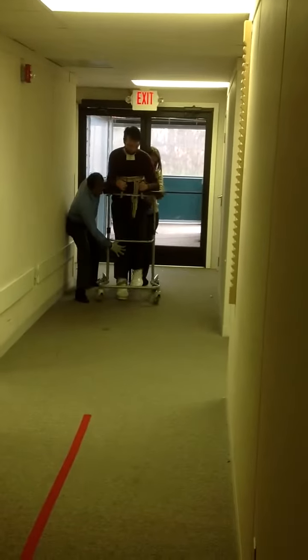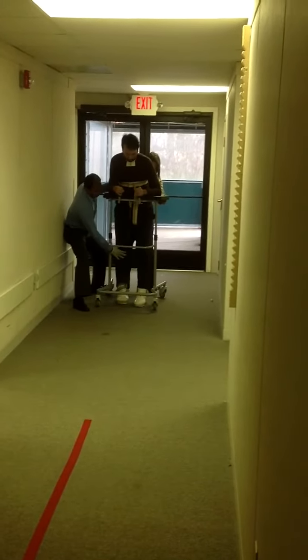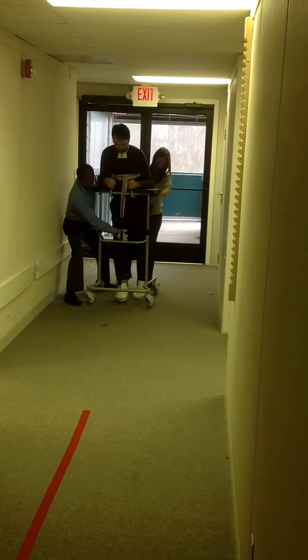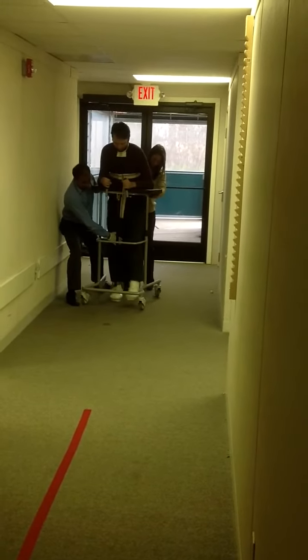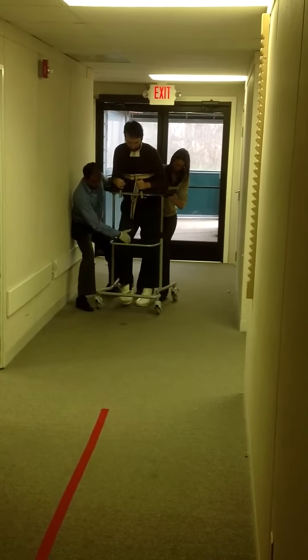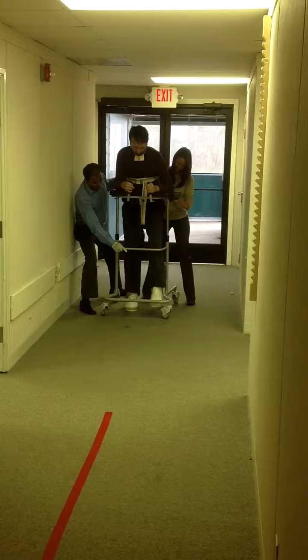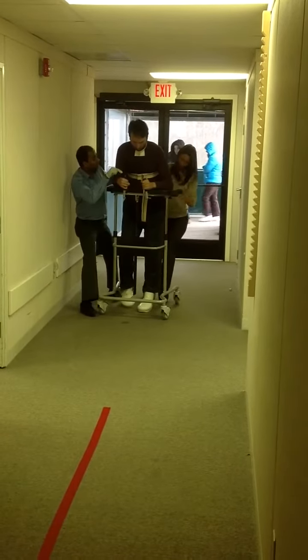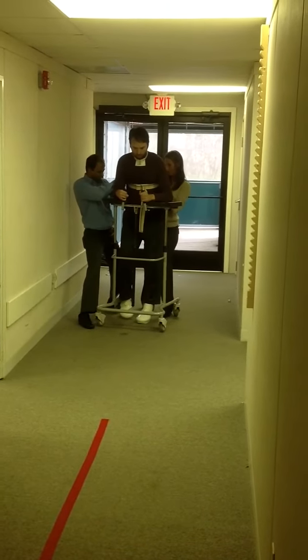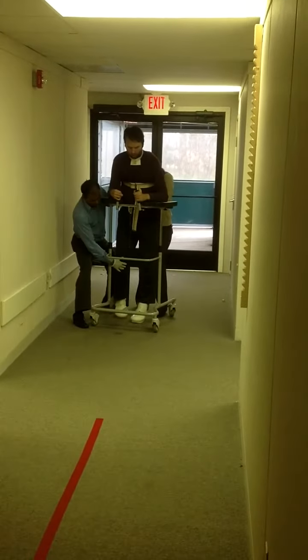Grab. Small steps. Walker. Grab. Small steps. You're going to control the walker too, okay? Make sure you keep your walker straight every time. Ready? Okay, let's go.